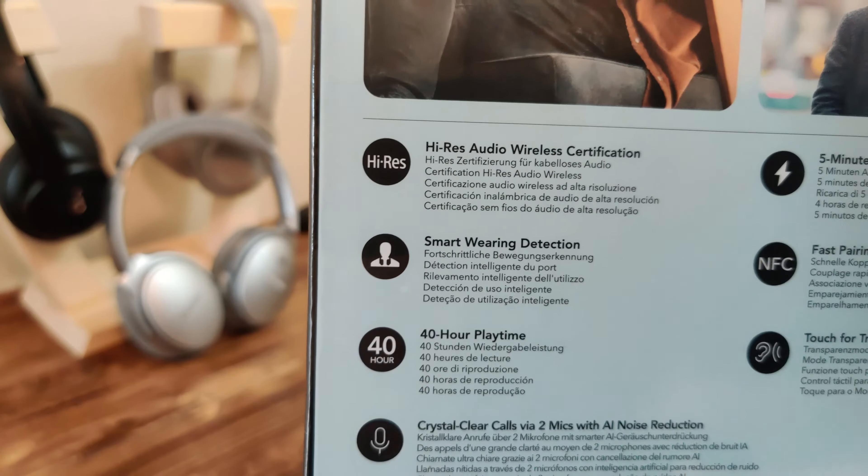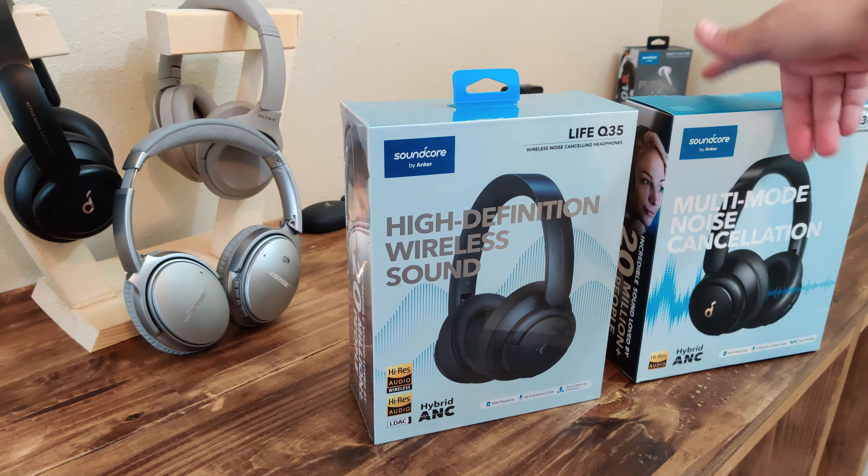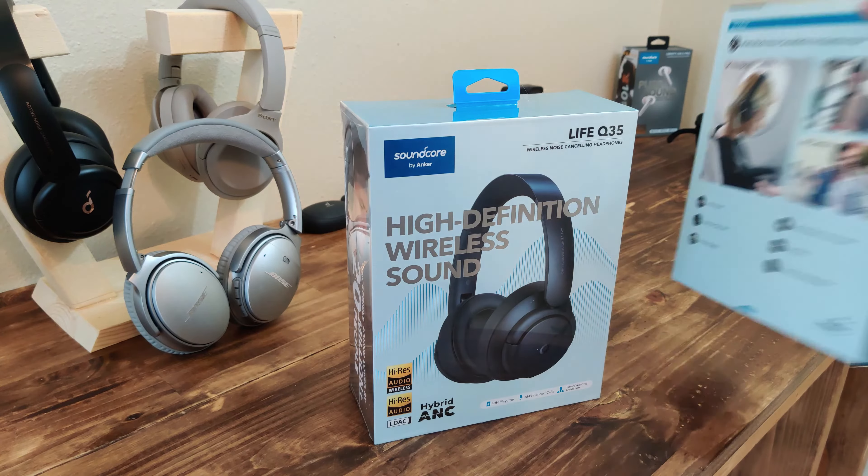For starters, I didn't make a comparison between the Life Q30s and the Bose or the Sony XM4s, but if you want to see that go ahead and leave a comment. I'll probably make a comparison if you guys want to see it. But we will do a small comparison between the Life Q30s and the Life Q35s.